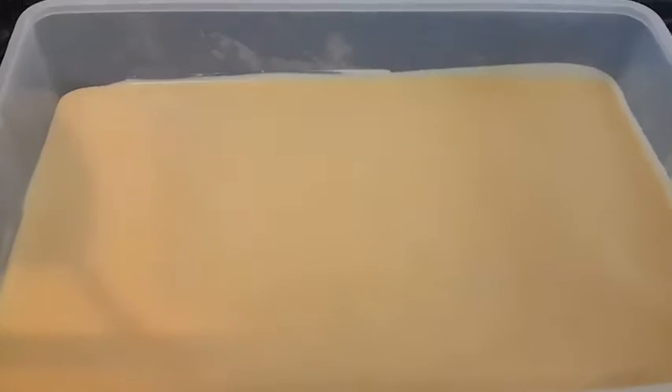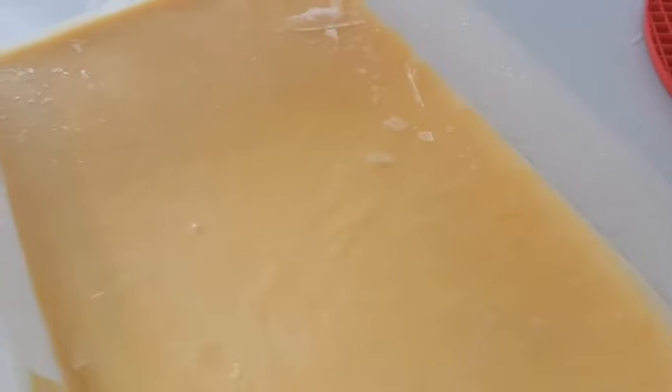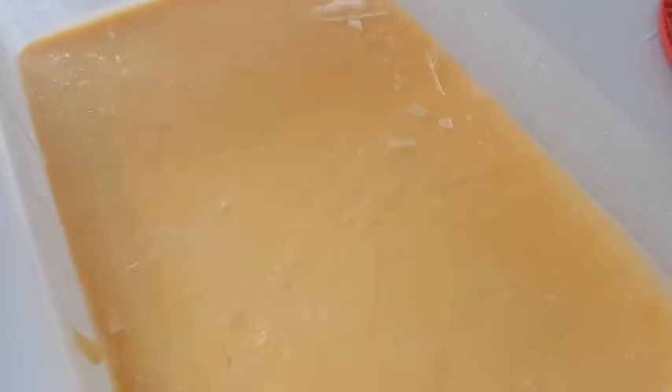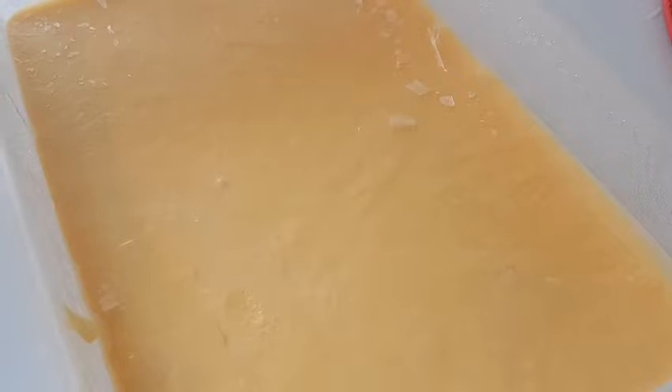Level it up and cover it with a clean foil, then cover it again with a lid, and keep it in the deep freezer for about six hours. After five to six hours, the mango ice cream is done.